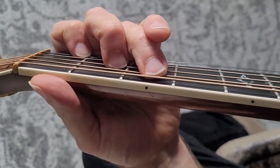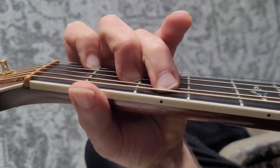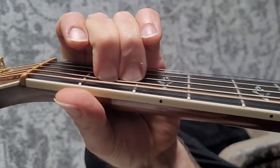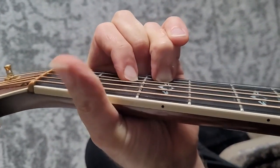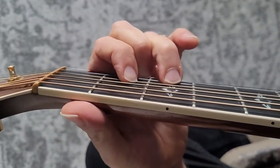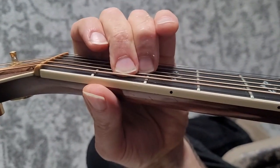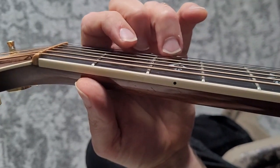So let's try this out. And then we can go back. Now, going back to the E minor chord — we go from the D chord — watch in slow motion.